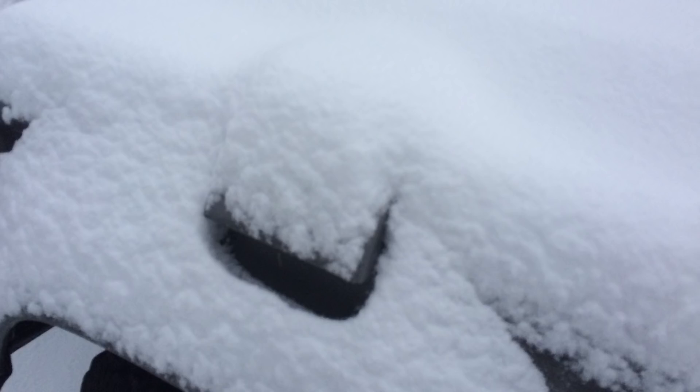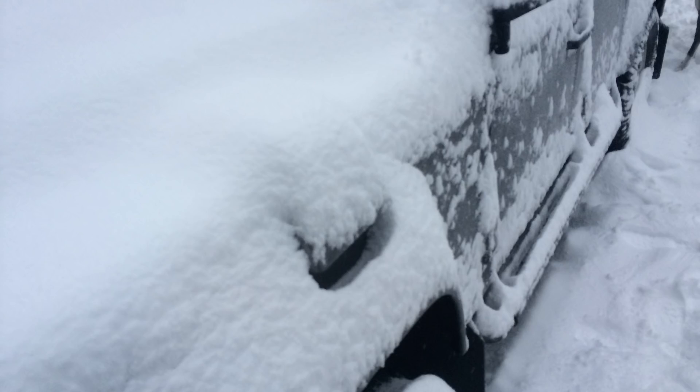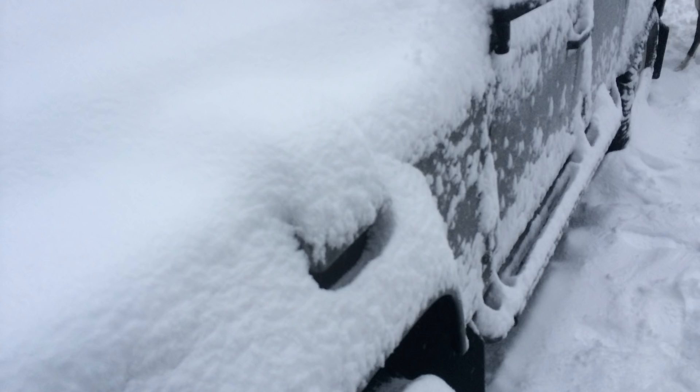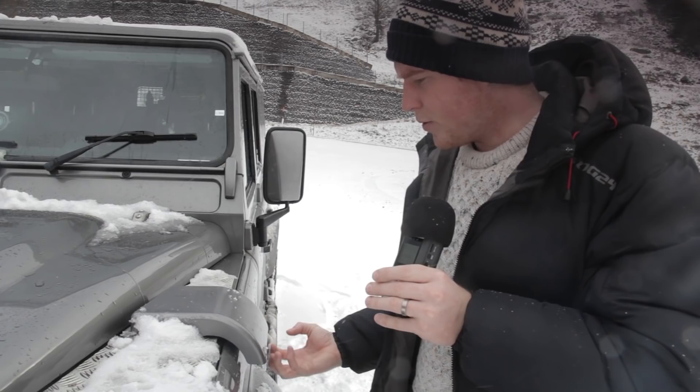Here we have a snow cowl from Mudge UK — these are fantastic bits of kit. You can see there's quite a buildup of snow on top of the wing. Now if you didn't have the snow cowl on, that would be over your heater vent. It would either melt and go into your heater — you can hear that kind of bubbling noise when that occurs — or you wouldn't be able to get very much heater output. Having a snow cowl draws the air upwards, protects the heater vent inlet, and means you get a nice flow of hot air, which makes the cab more comfortable.